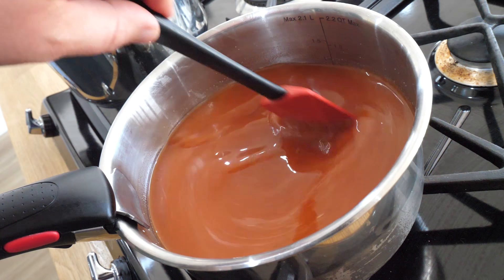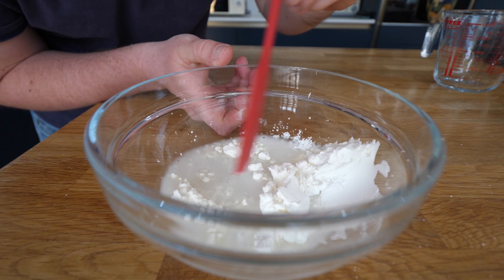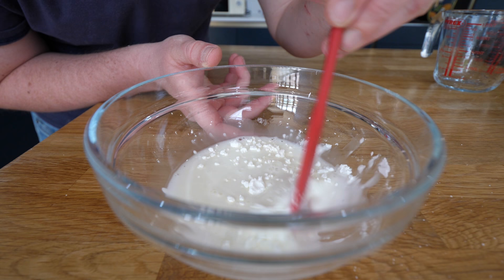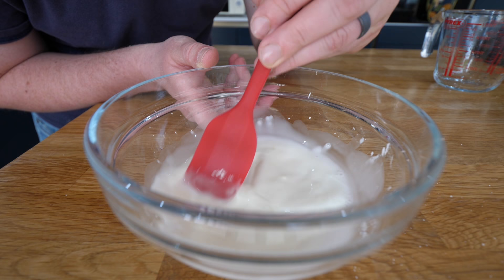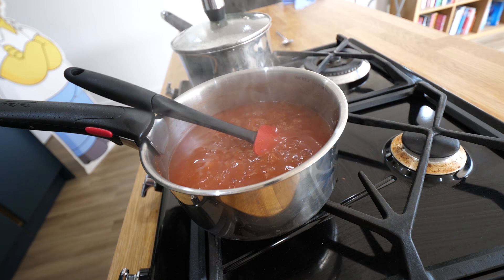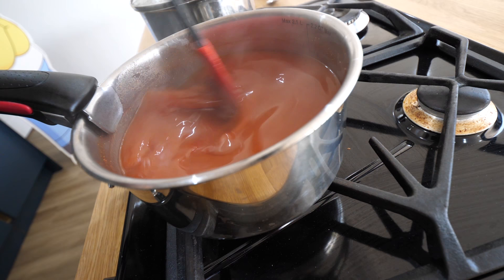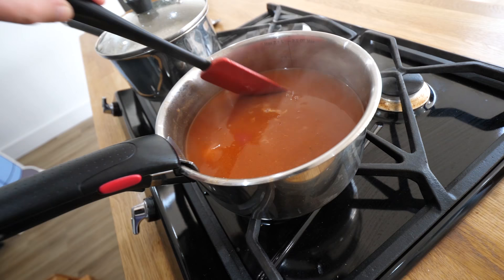I'm going to get my corn flour ready and make a slurry. I'm not going to use all of it at once — whenever I've used corn flour I tend to over-thicken things. That sauce is bubbling away nicely; I'm turning the heat down and pouring in half the slurry now. That's made an instant impact — you can see the difference. Still a little thin, so we might use it all. This is where I end up making it too thick!